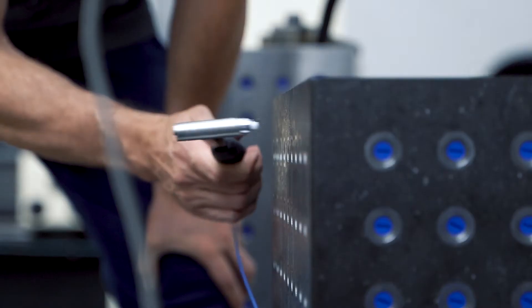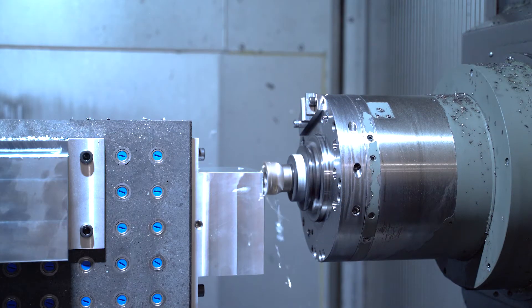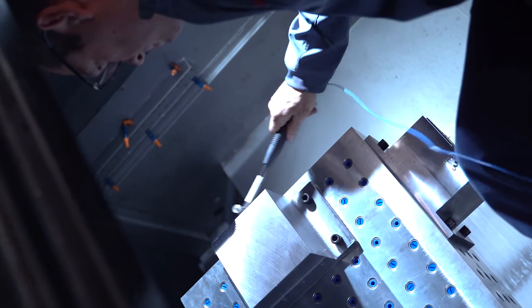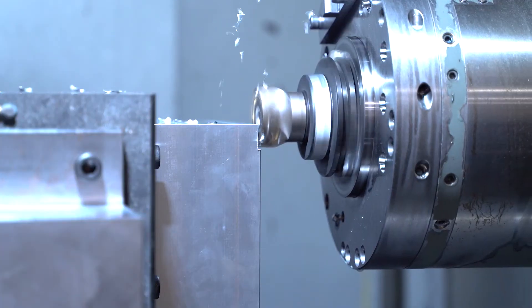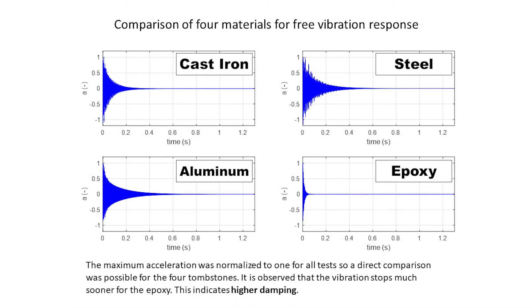When that data is assembled, we'll be able to talk unequivocally about the advantages of one material over another in different applications. We found cast iron and steel had similar results with a little more damping for the cast iron, but at opposite ends of the spectrum were the aluminum and epoxy. The aluminum had very little damping and the epoxy had a whole lot of damping — on each side of the cast iron and steel.